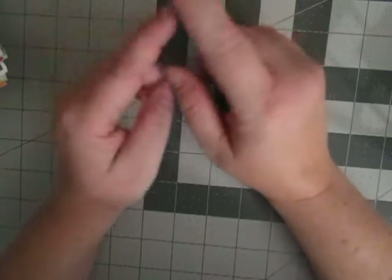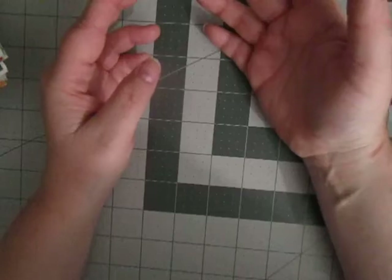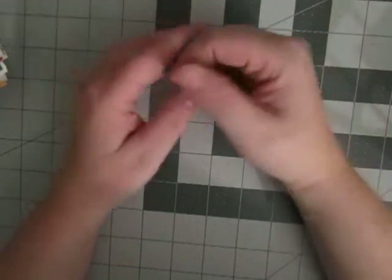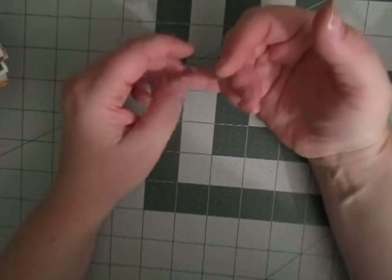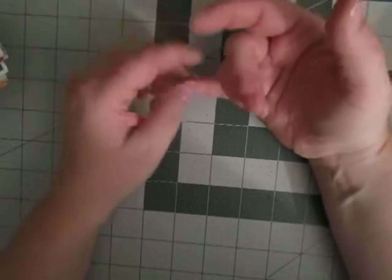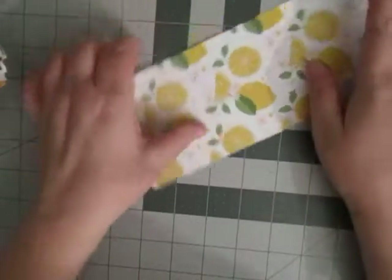I no longer cut scraps down to standard sizes because I was really bad about using my Project Life cards, let alone the scraps I cut down. So trying to focus on using Project Life cards as well, especially since I bought so many core kits after Becky Higgins said she wasn't making them anymore. Use your scraps — punch them, do whatever.